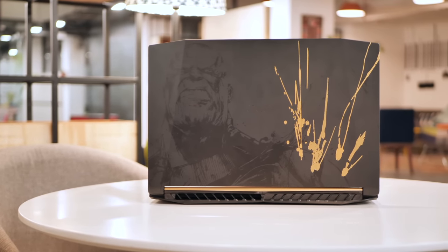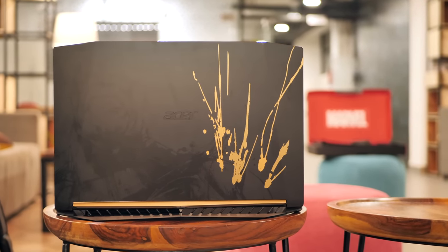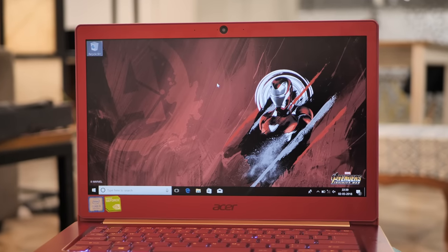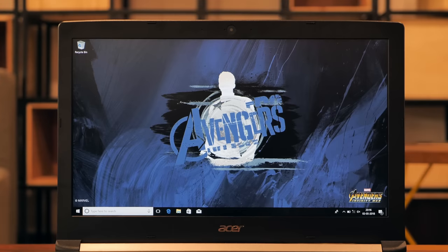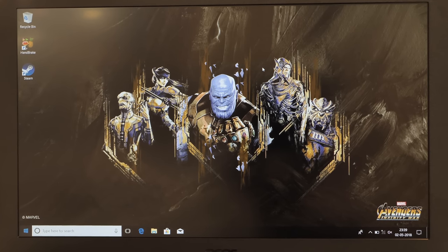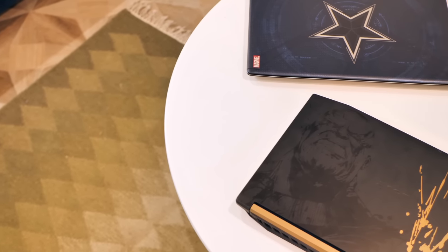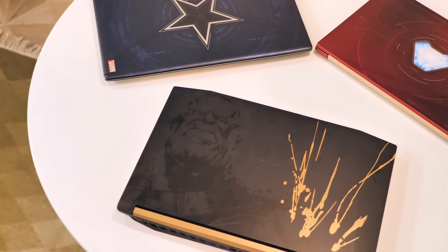But that's not everything about these special edition laptops. All of them come with one special edition wallpaper. The Iron Man laptop comes with a really cool Iron Man wallpaper. The Captain America laptop comes with the Cap and the Avengers logo wallpaper. And the Thanos edition laptop features a wallpaper of Thanos with his children — it does not feature his daughters Gamora and Nebula, which kind of makes me sad. There's one wallpaper, no theme or any other customization, but I still like these laptops.